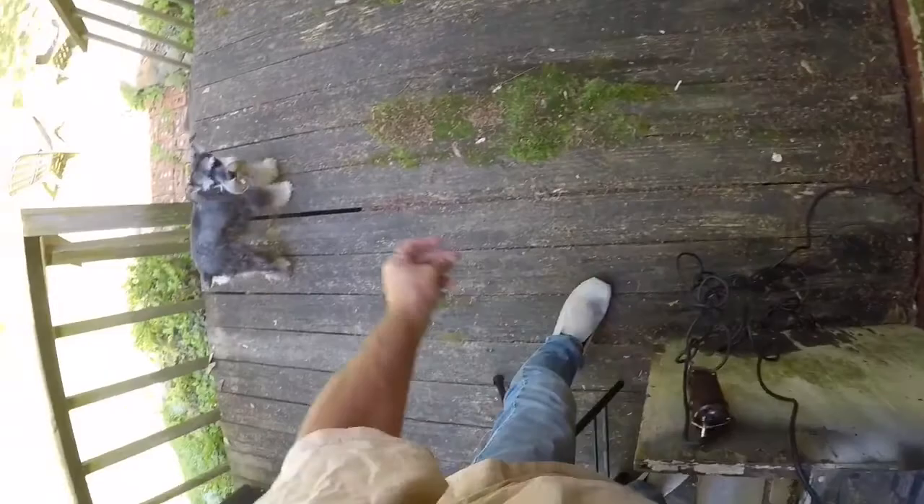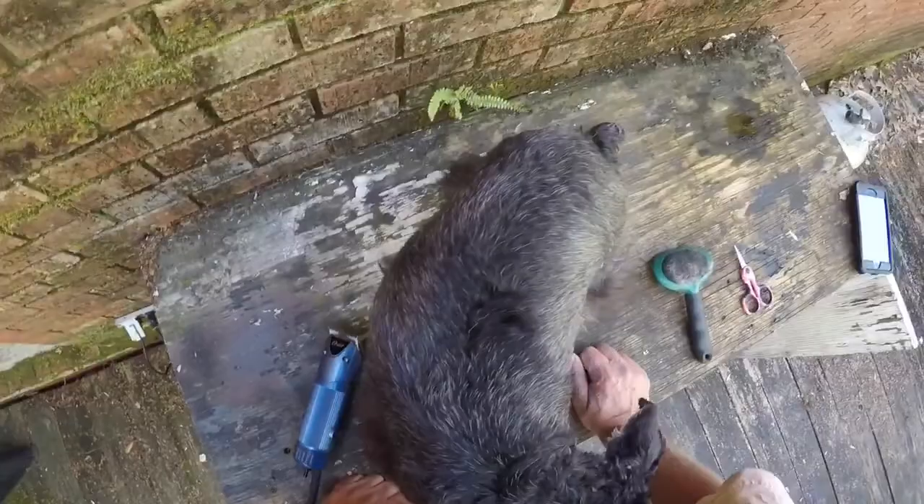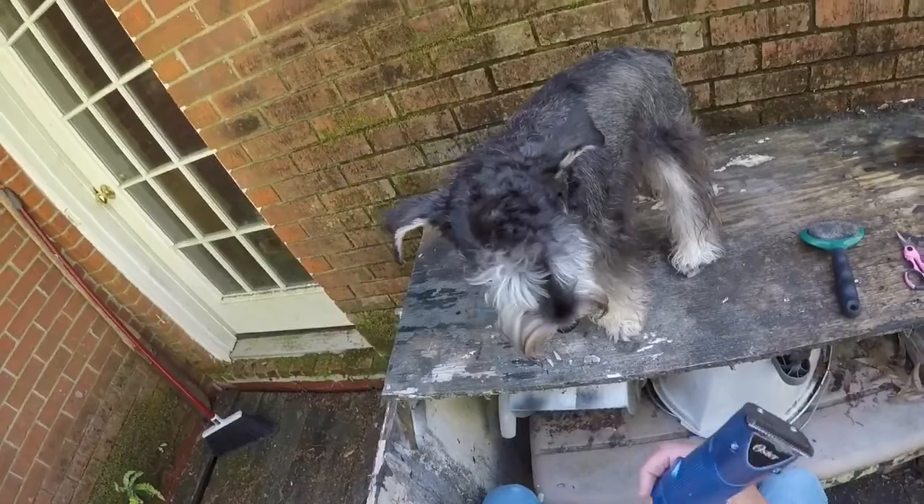Now we need one more thing — come here, Harley — and that is Harley, who is a little scared right now. Harley's been cut several times before, so she's used to it, she's not scared. So we're going to take the number 10 blade and get started. Like I say, this is not by any means professional; this is just the way that I do it — just bear with me and watch.